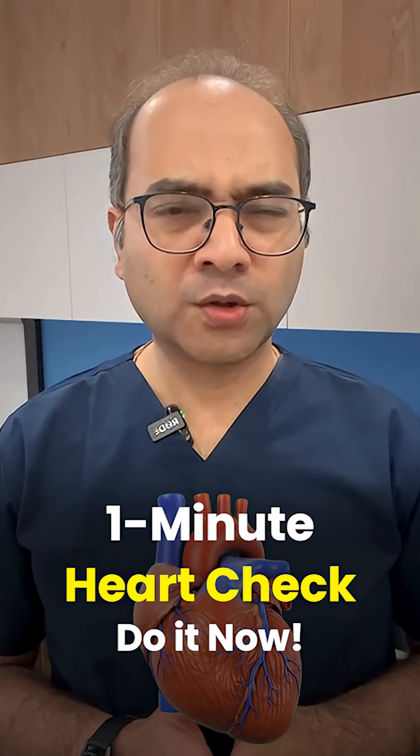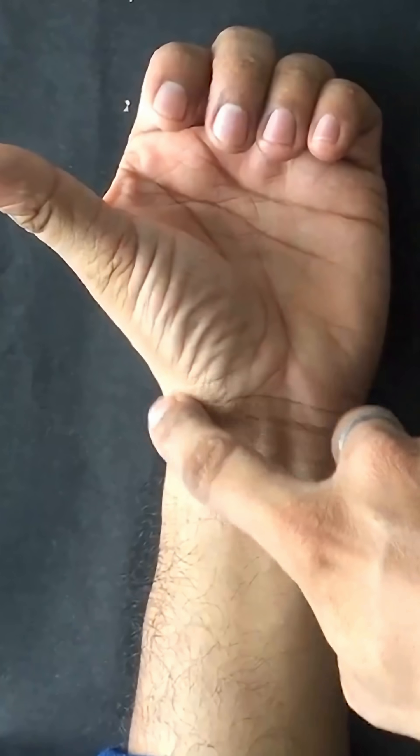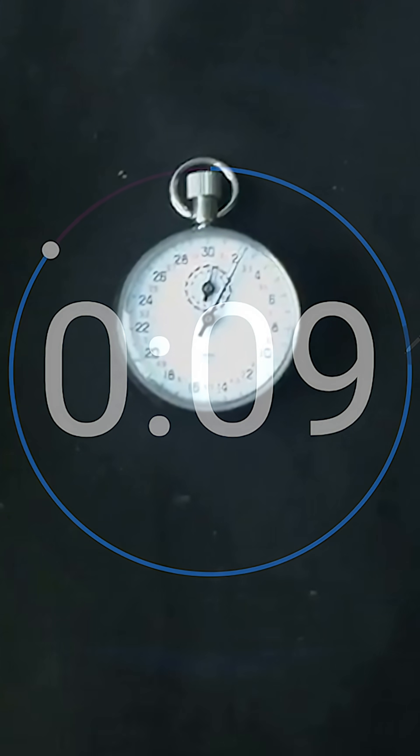Want to check your heart health at home? No fancy gadgets, just your hands, breath and a timer. Here's how to do it.